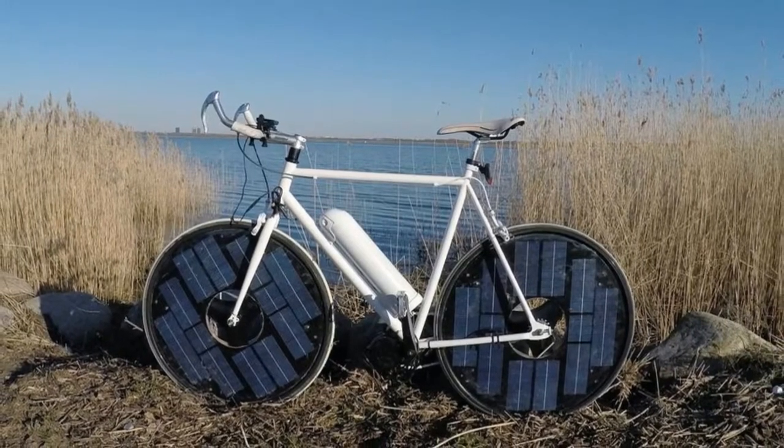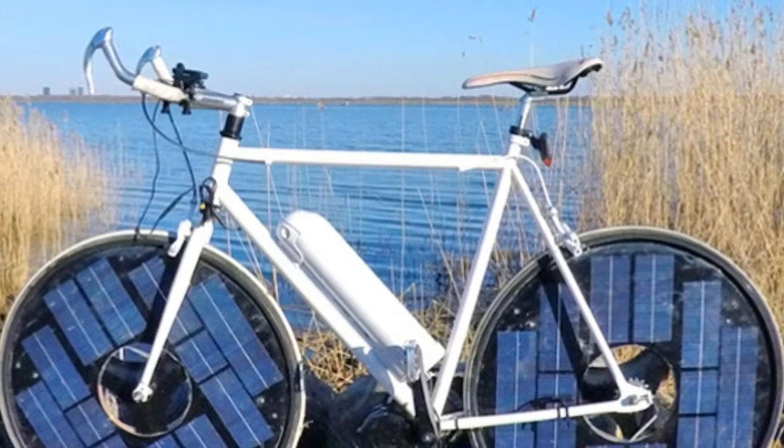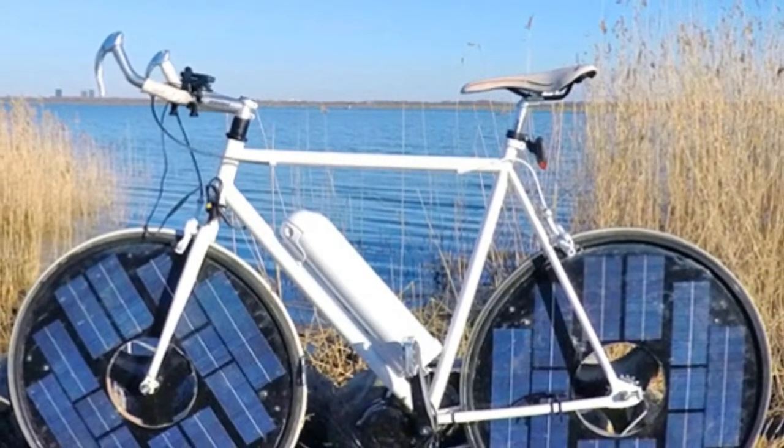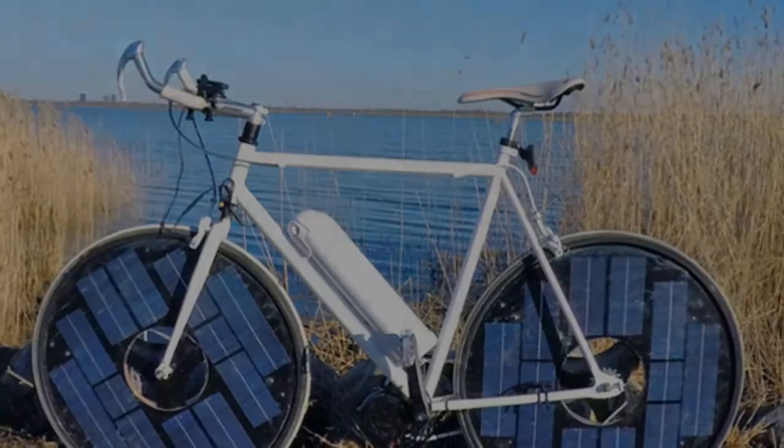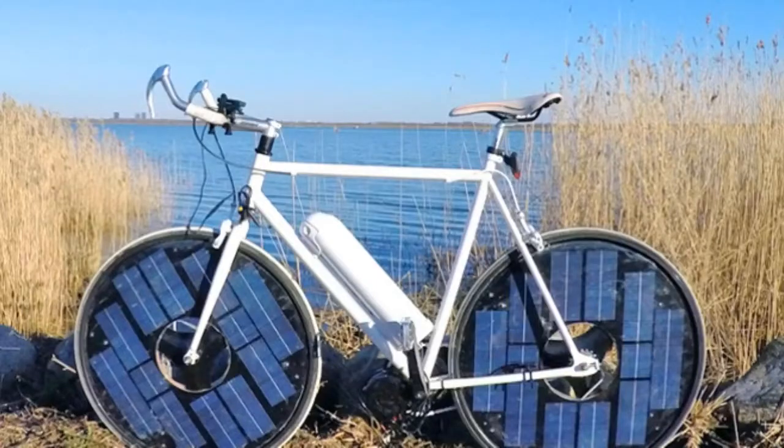People stop me all the time and ask me what I'm riding. With its battery pack, the Solarbike weighs only about 37 pounds — a featherweight compared with typical e-bikes, which can top 70 pounds.